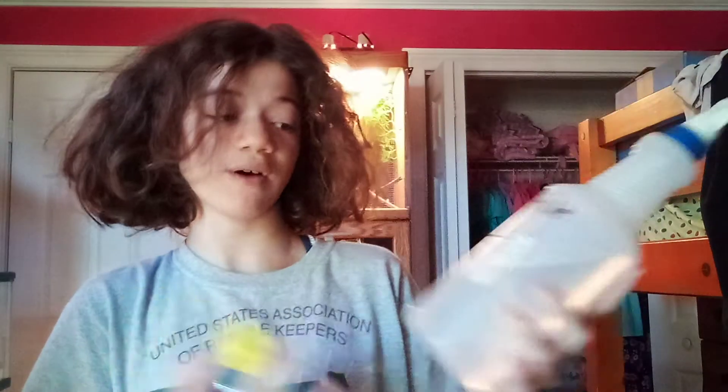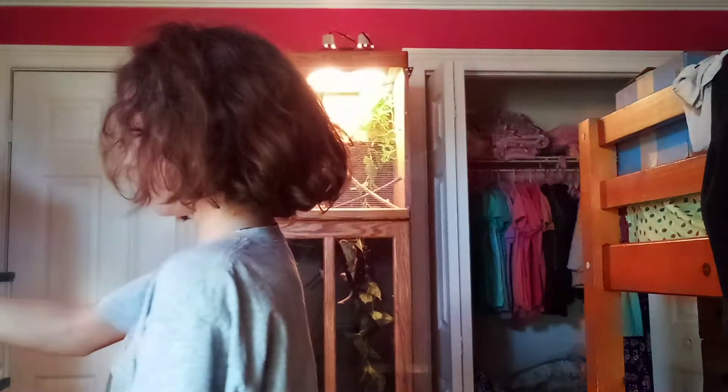Next one is Repti-Safe in a spray bottle. This is water with water conditioner for my reptiles. I barely use it, but this is especially important for bearded dragons because you can't give them a lot of humidity — it could cause respiratory infections and you don't want that.